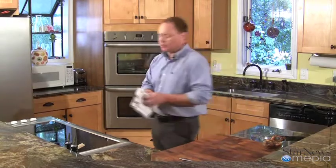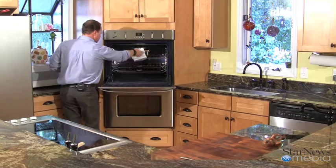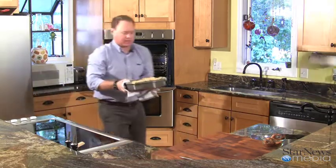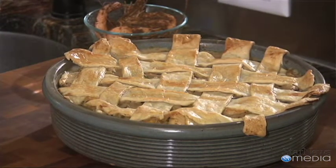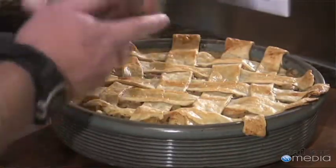Now that our seafood pot pie has been cooking in the oven for about 35 minutes, we're going to pull it out and see how it looks. Oh yeah — the crust is getting nice and golden, it's all bubbling. This is going to be heavy. Wow, look at that — how pretty does that look? Turned out perfect. When you serve this, you're going to want to ladle it out into a little bowl, maybe top it with a little Old Bay and some head-on shrimp covered in Old Bay. It'll be delicious. I hope you enjoyed this week's In the Kitchen with Ken — I hope you give this recipe a try. We'll see you next time. Bye.